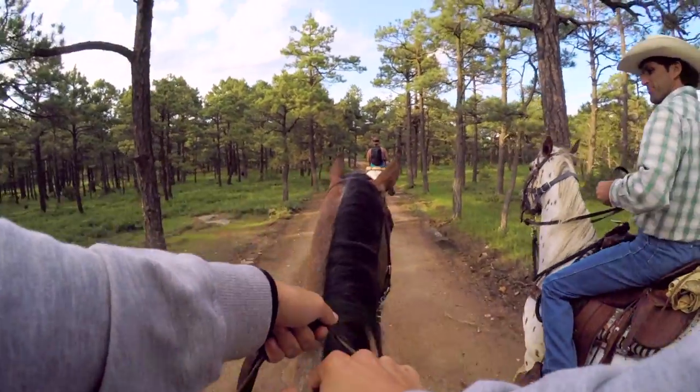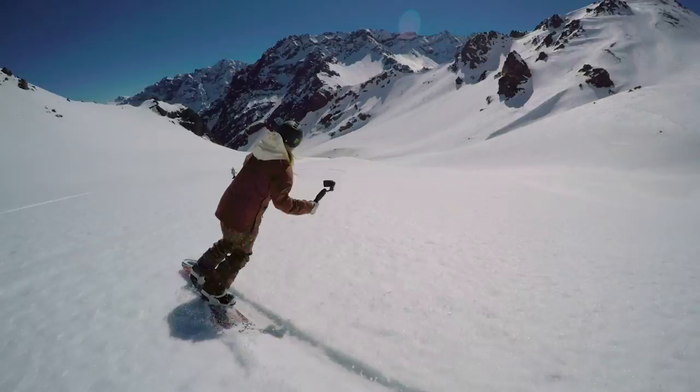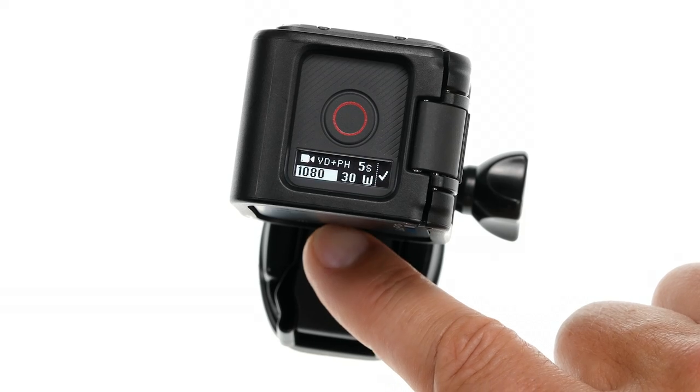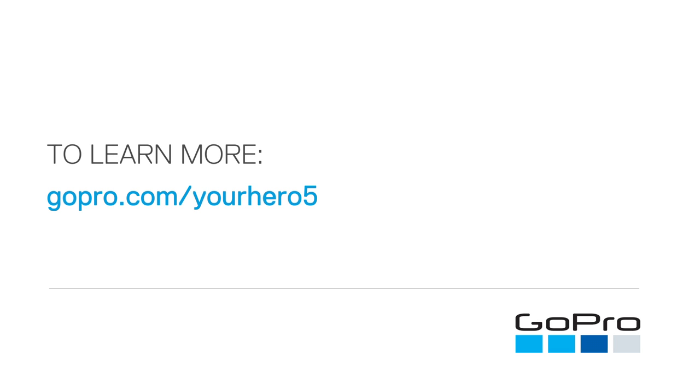There's a lot more to Hero 5 Session than just video and time-lapse photos. To capture other types of content, like burst photos for your new snowboarding trick, or time-lapse video for that road trip with your friends, see the next video about changing modes and settings. For more information about Hero 5 Session, visit gopro.com/yourhero5.